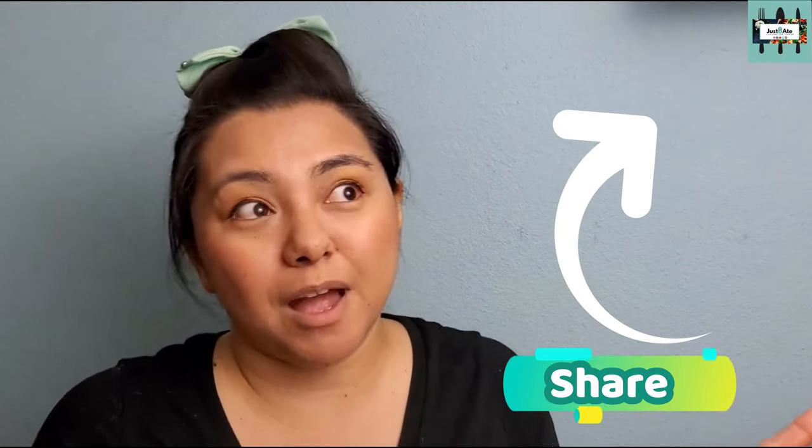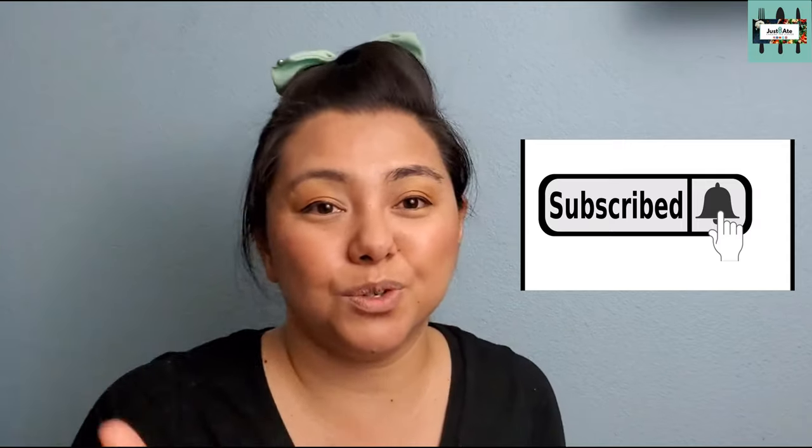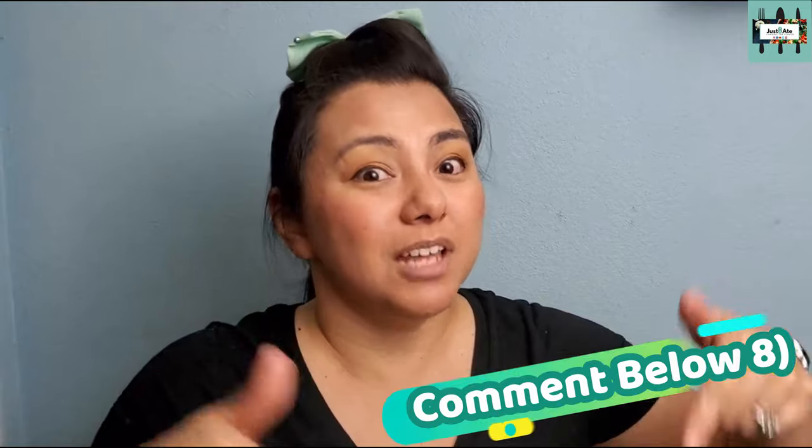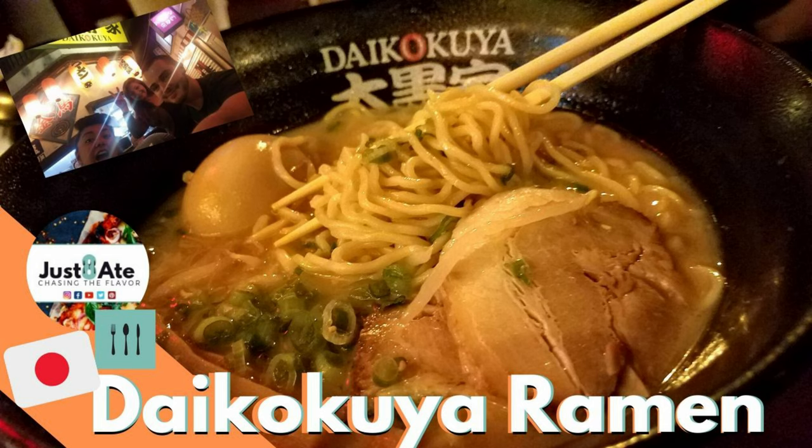Alright my eaters, hopefully you enjoyed this Picadillo recipe. Definitely hit the share button — you might have family and friends interested in learning how to make this. Check out our hashtag ground beef friends at Chef Adventures and see what they created. Hit the red subscribe button and the bell to be an eater too. Comment down below if you have a similar recipe, and you could be the next shout-out winner for the next uploaded video.